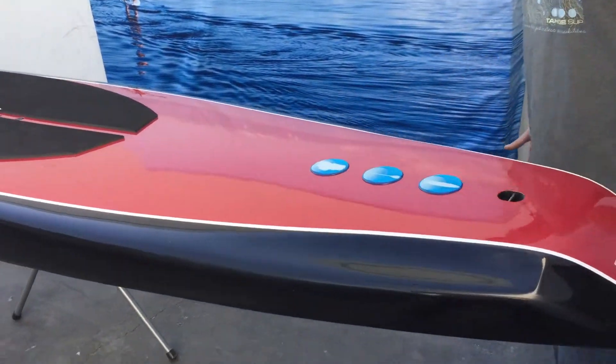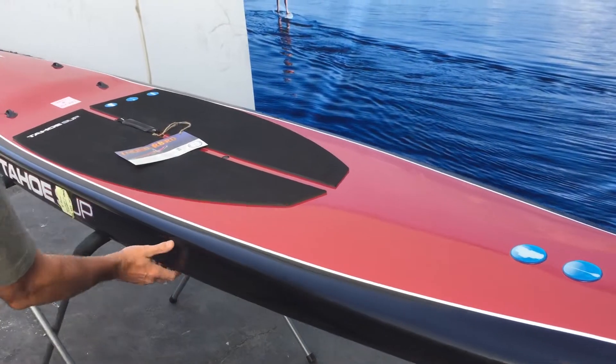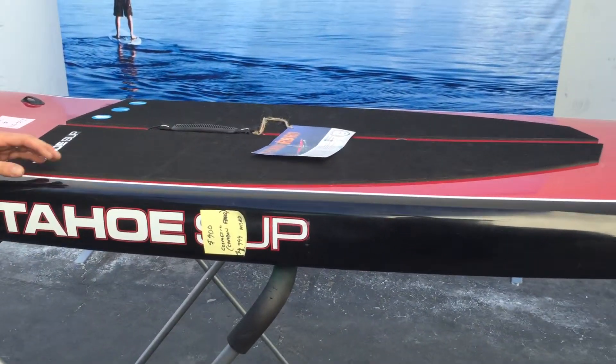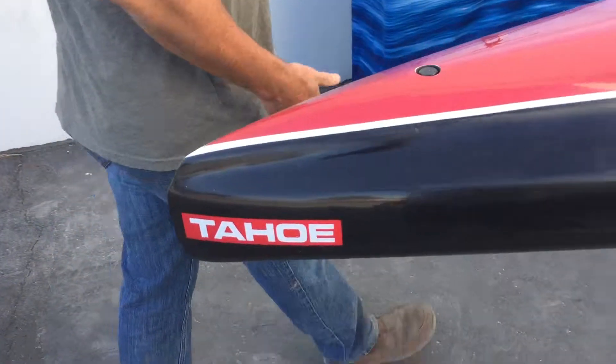This board has a very minor cosmetic blemish in the haze of the paint, seen here on the rail. It's the only issue that kept this board from full retail. There is no other issue on this board. TAHO SUP Thunderbird.